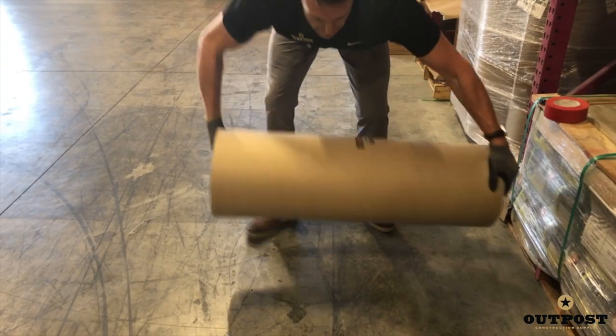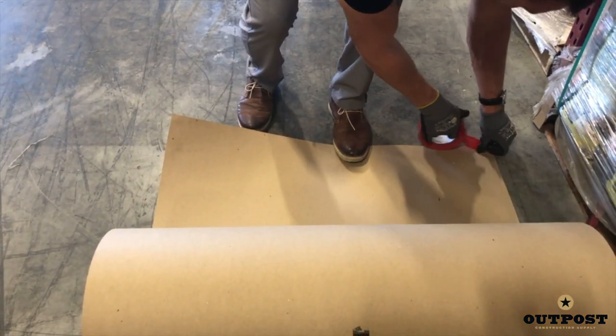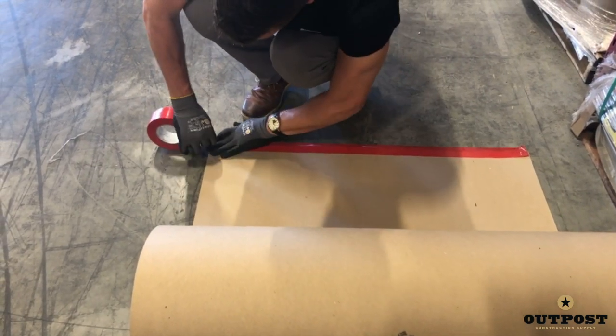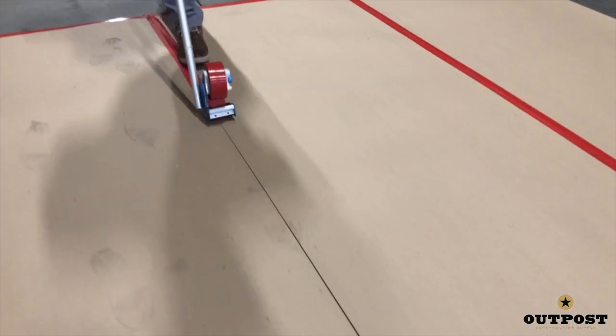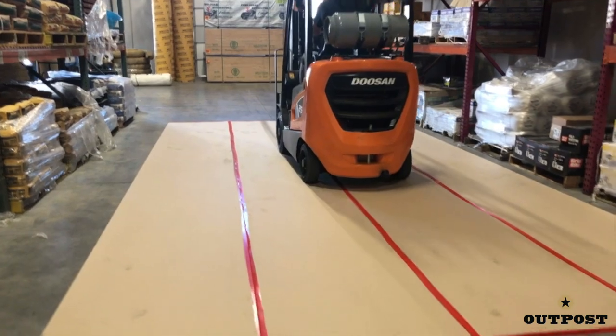We suggest using builder board for heavy duty temporary hard surface protection. First, apply the edge with your tape of choice, then simply roll it the distance you need. A tape applicator like the one used in this video creates the best hold and goes down with the least money spent on labor.